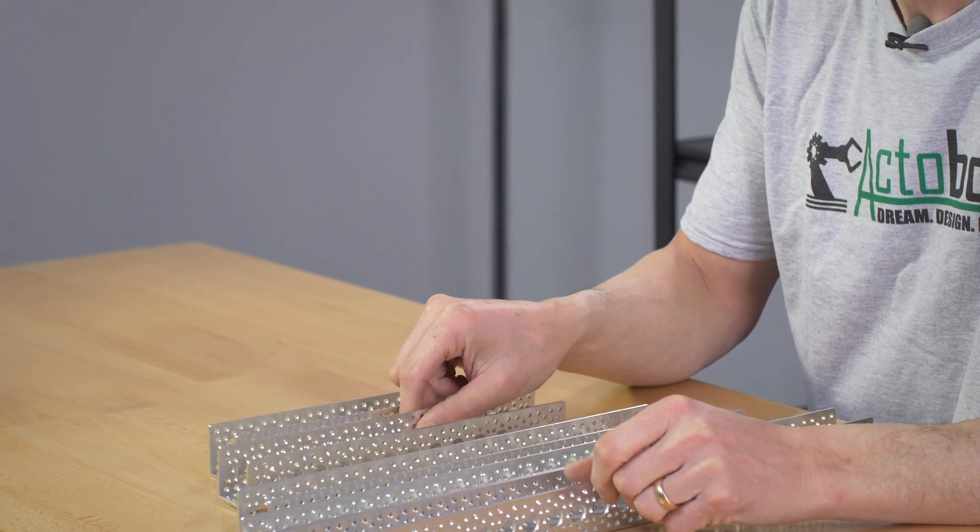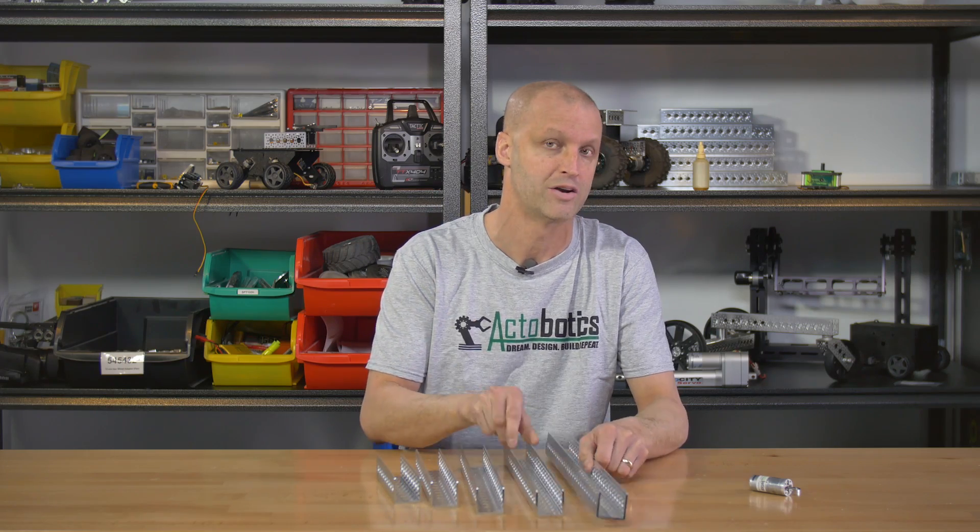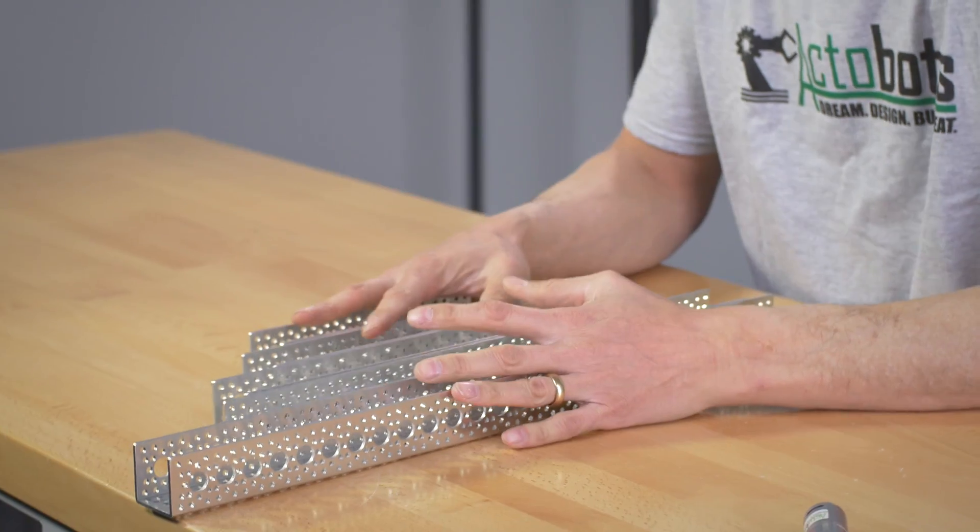Next, we have five new lengths of channel. Many of you have been asking for us to fill the gaps in the various channel lengths — that's exactly what we've done. Now we have five new lengths: seven and a half, ten and a half, thirteen and a half, sixteen and a half, and to round it off, twenty-one. Be sure to check these out on the website — they're available for sale now.